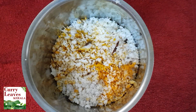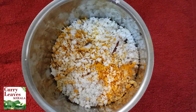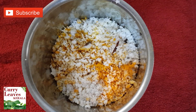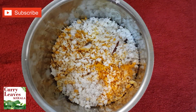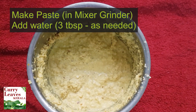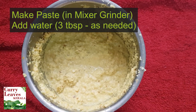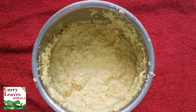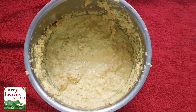I will put the ingredients in a jar in the cooker. After I put the ingredients in the oven, I will put it in. In this one we will put it in the oven.